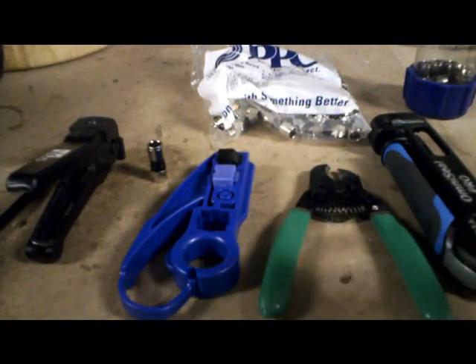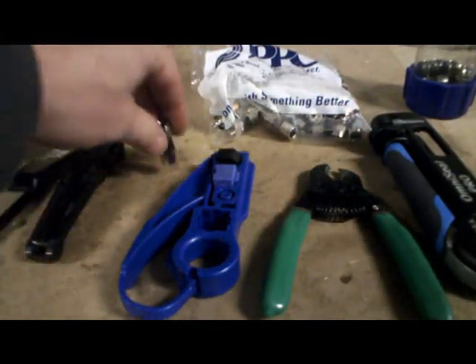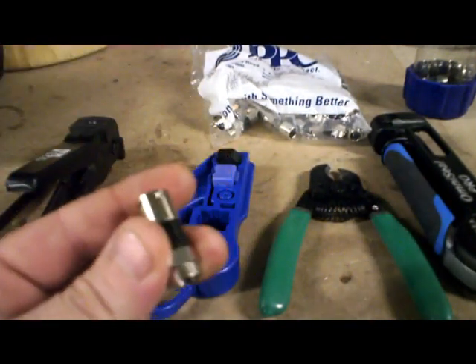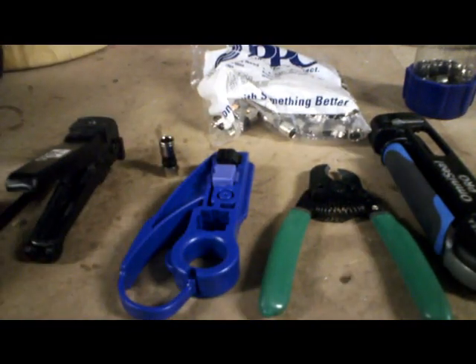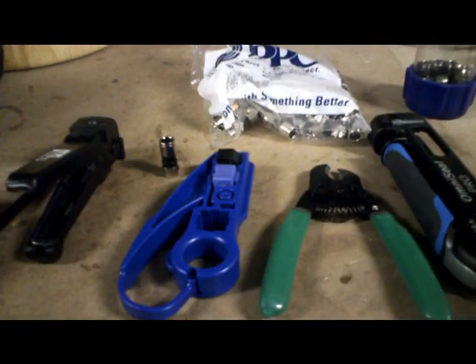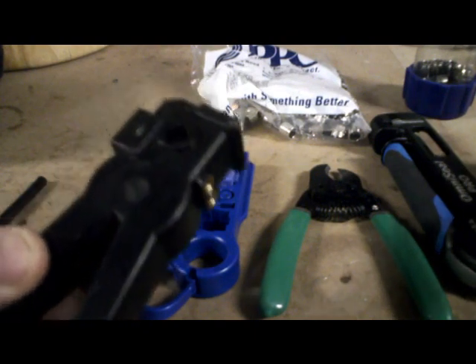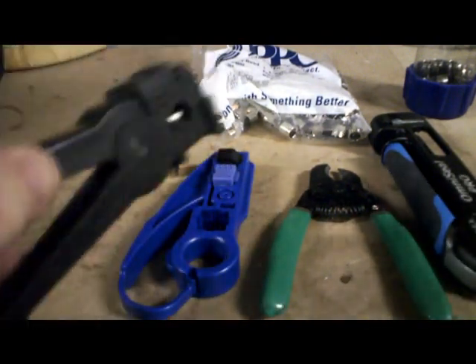Back to the strippers — some of these connectors are specified for two-stage or three-stage. PPC is a universal connector, but on their website they specify two-stage, quarter by quarter cut. I've seen retailers say they're three-stage, which would be quarter, quarter, quarter. So I'm going with PPC's recommendation. I do keep this three-stage tool in case I go back to Ideal or similar. This one can be adjusted to two-stage; I just don't feel like messing with that.